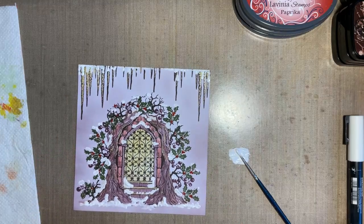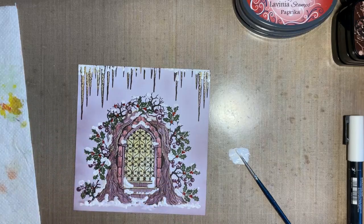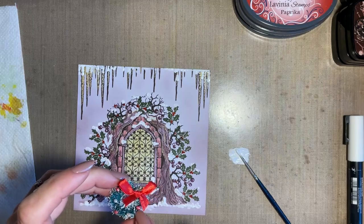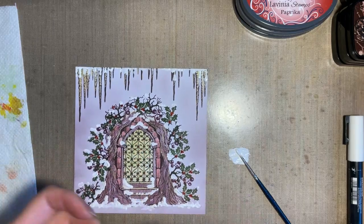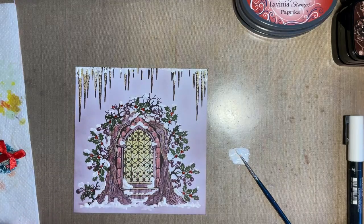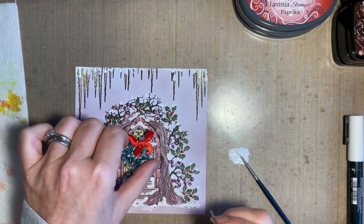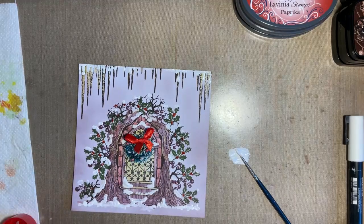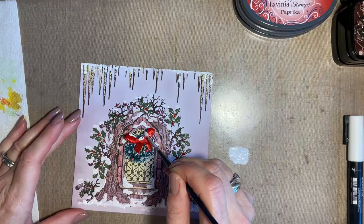Now when it comes to the wreath - so these were just inexpensive little mini decorations to hang on the tree, and all I did was cut off the little strand that holds it on the tree, and I've added some liquid pearls to make some little gems. What I'm going to do is glue this on so you can see how I just finish this off. I'm just going to use a 3D glue gel because I just want to get a little bit of snow on this as well. So I'm going to pop that in the middle of the door there. And then I just want to add a little bit on the bow - like the snow's just caught on the top of that bow.